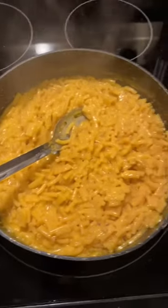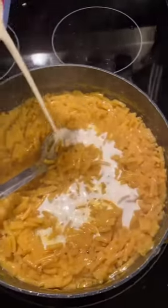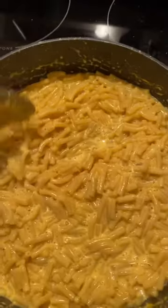After it's cooked down and most of the water is cooked off, taste your noodles to make sure they're done enough. Then you can add either sweet milk — I'm going to use heavy cream, all the whipping cream in it — and now you have this consistency.